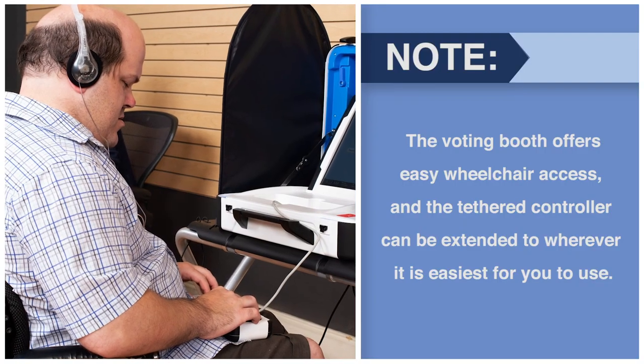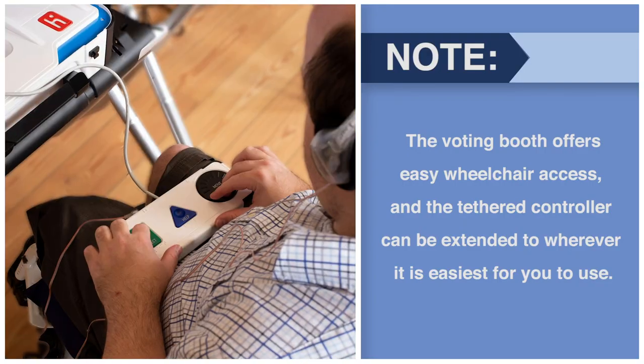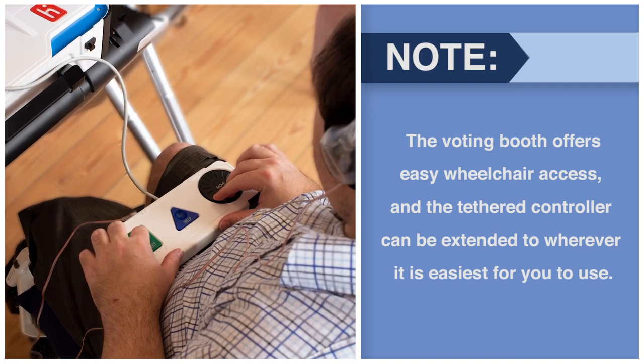The voting booth offers easy wheelchair access and the tethered controller can be extended to wherever it is easiest for you to use.